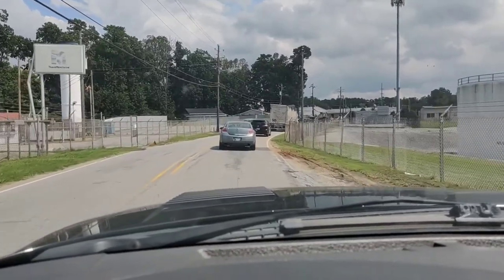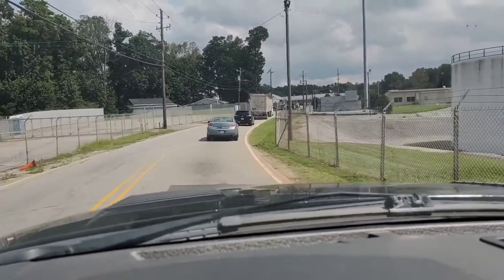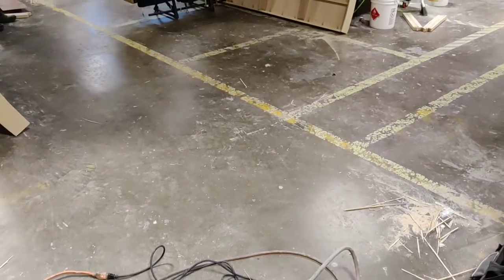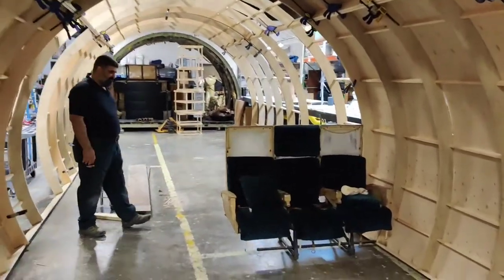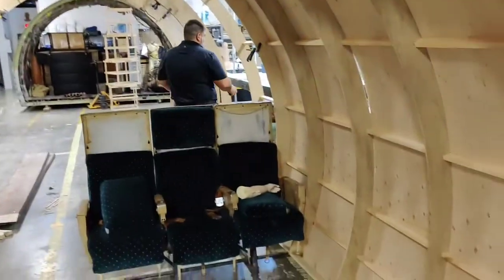Of course, as soon as I'm in a rush, there's traffic on a side road. I'm literally going about five miles an hour. Oh my gosh, it's coming together, though I'll definitely have to cut out some of that audio.